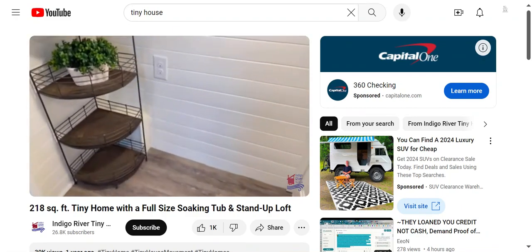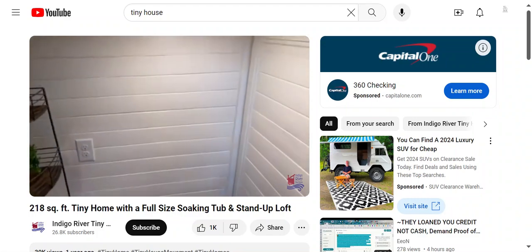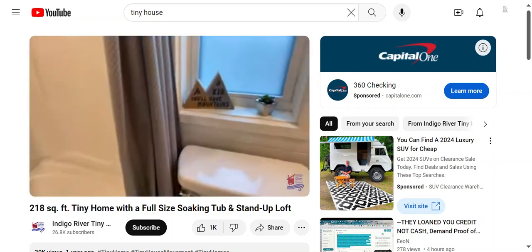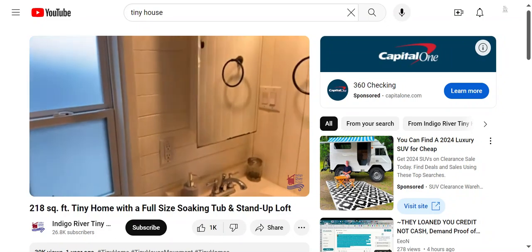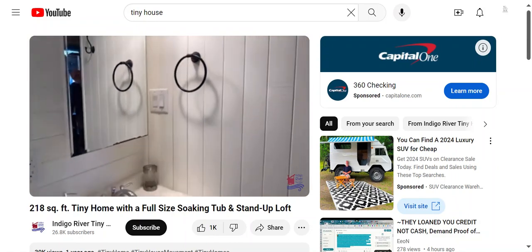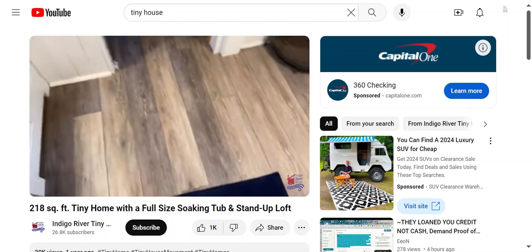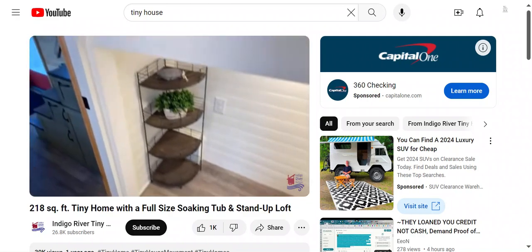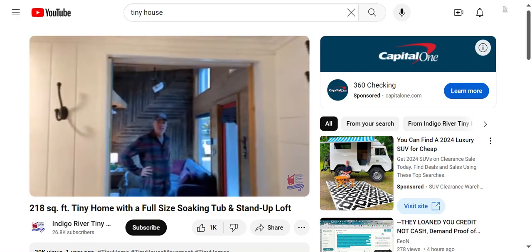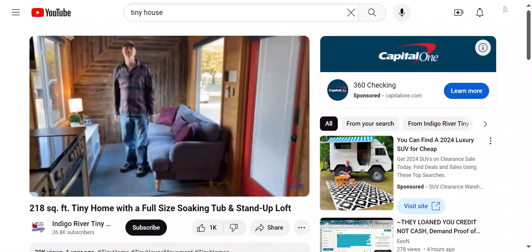This is where the washing machine goes — you can see the connections. The water heater is behind this door here. There's a full-size soaking tub. The bathroom is five feet wide by seven feet front to back — it's got everything you need. There are also some good hooks in here.